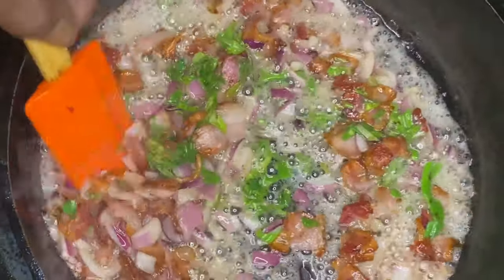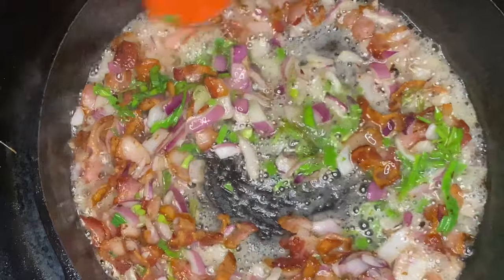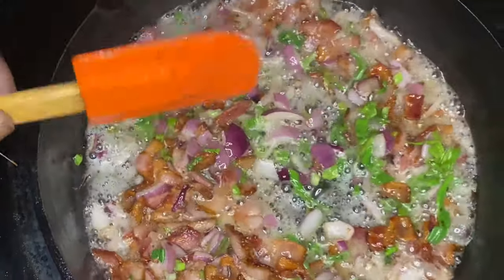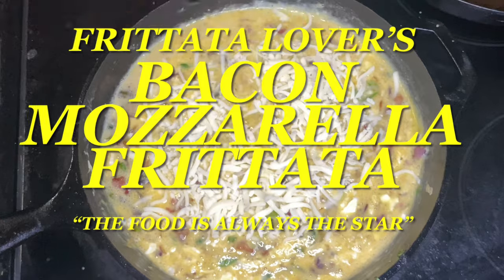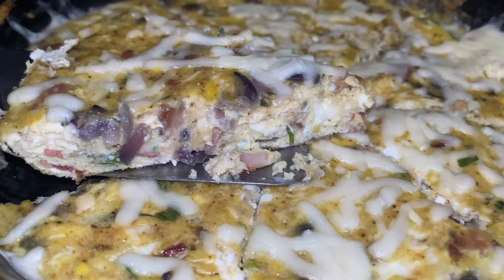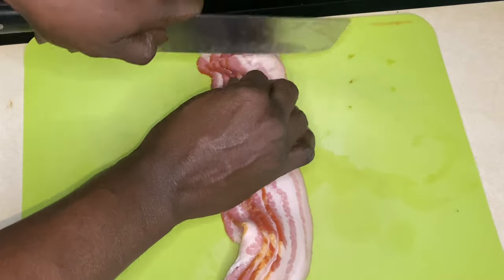Hey y'all, thank y'all for tuning in. Now if this is your first time, welcome. Now if you've been here before, welcome back. I am excited because we are going over the Frittata Lovers baking mozzarella frittata y'all. And on this channel, the food is always the star.